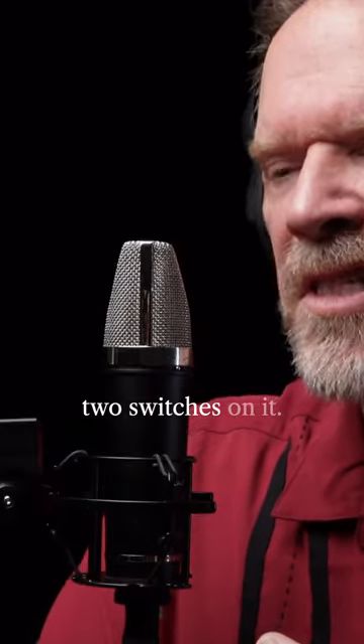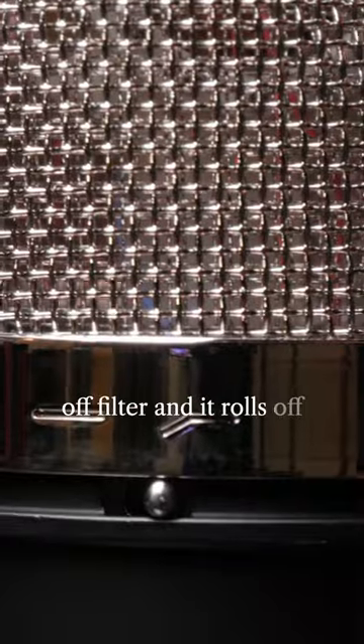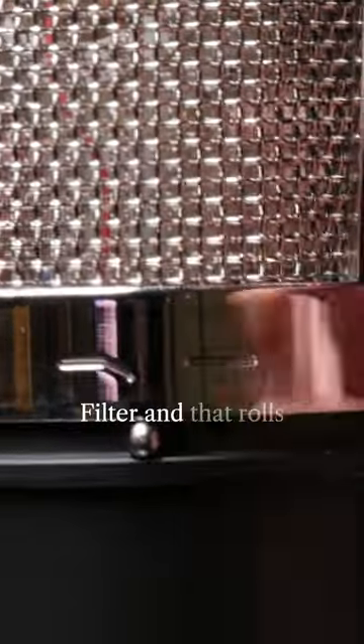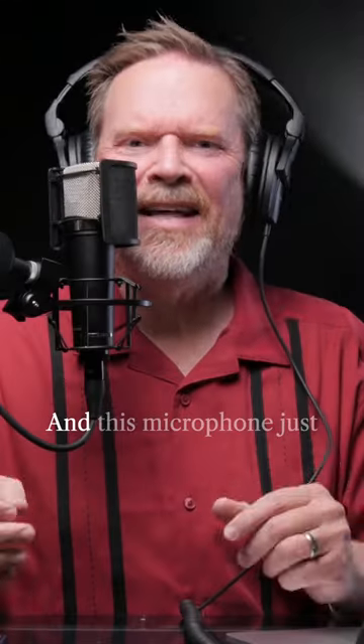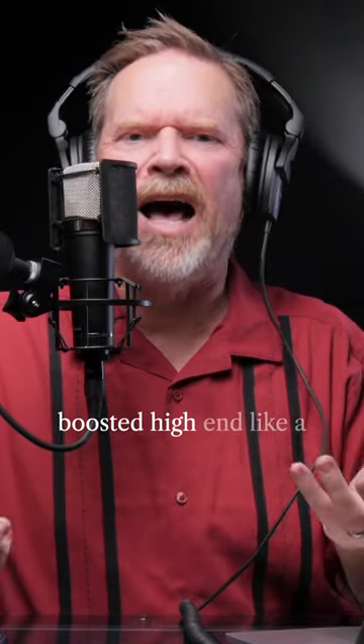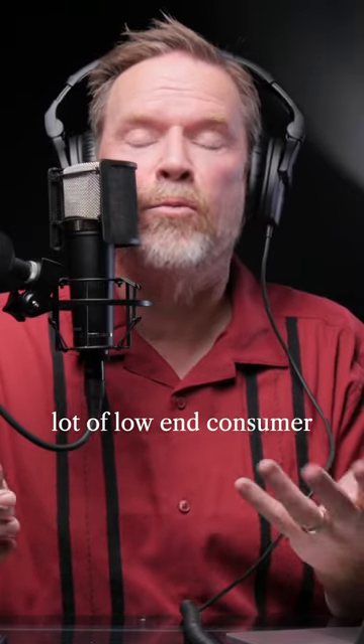This microphone has two switches on it. It has a low roll-off filter that rolls off at 120Hz, and it also has a high roll-off filter that rolls off at 12kHz. This microphone just sounds really smooth and flat, and doesn't have a hyped, boosted high-end like a lot of low-end consumer microphones have.